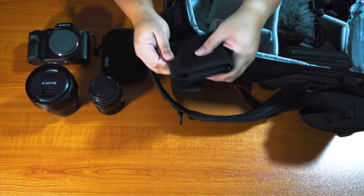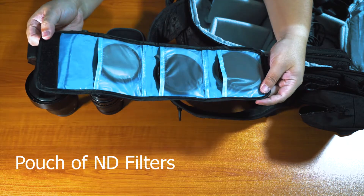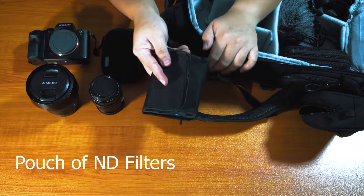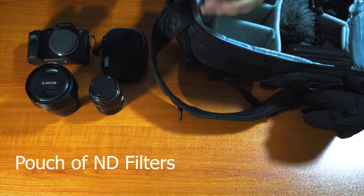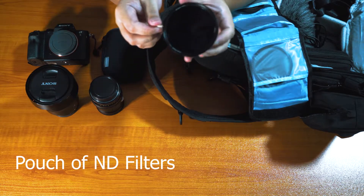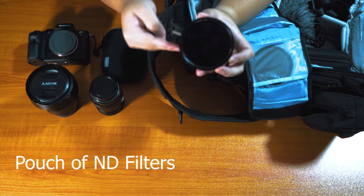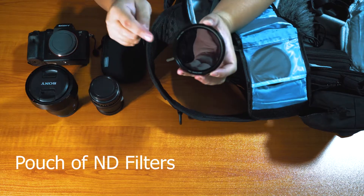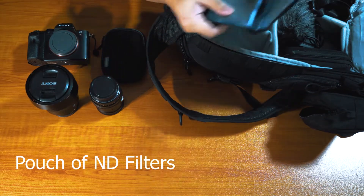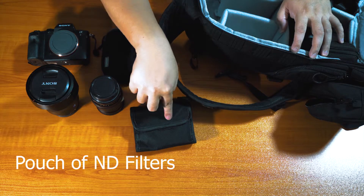The other one is this pouch for three filters. These are just meant to make the scene slightly darker, to allow you to maintain your frame rate, or if you want to take long exposure shots. These are all variable NDs. So as you can see, right now it's dark — if I do this, you can see through; do that and you can't see through. Variable NDs are very helpful. There are three of them for three different lenses. Always carry your filters — always.